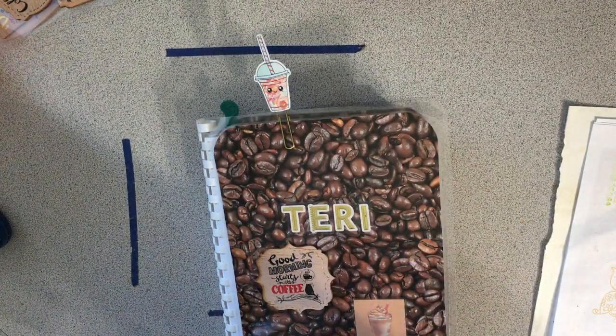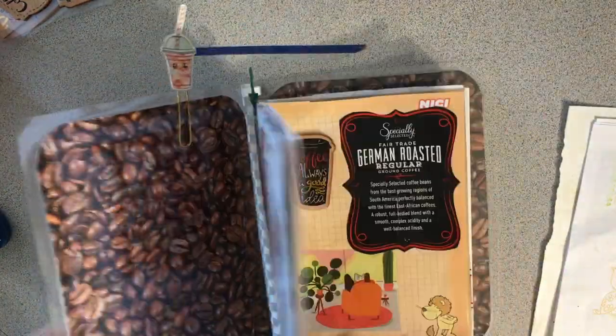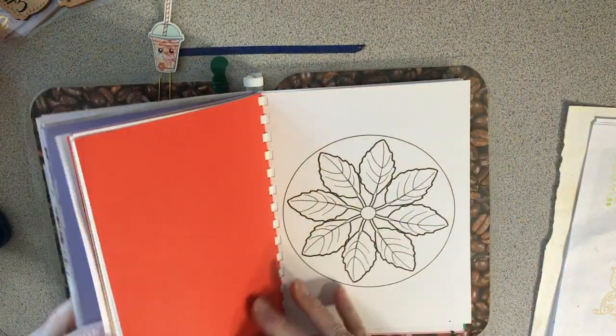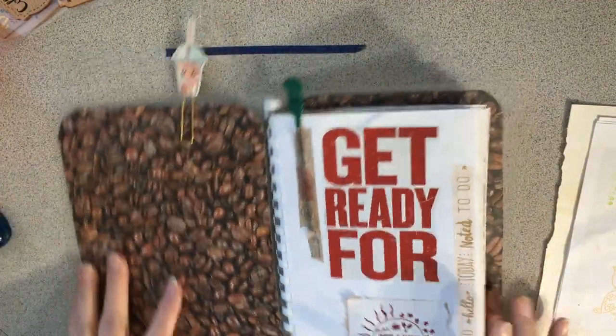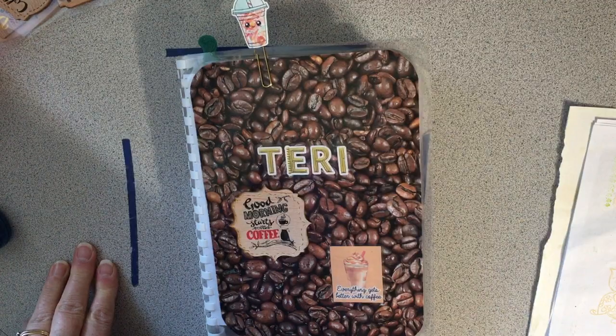That card was from last year and I need to use it. I hope you enjoyed that — it's fun. My book is starting to fill up but there's tons of space yet for adding more coffee bags and things. Hope you enjoyed that little thing — thanks, bye bye!